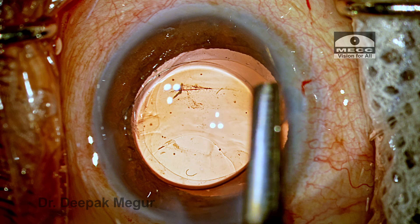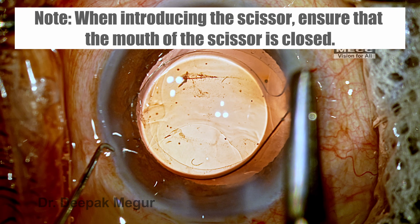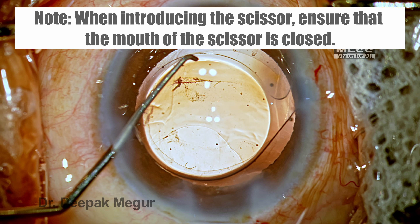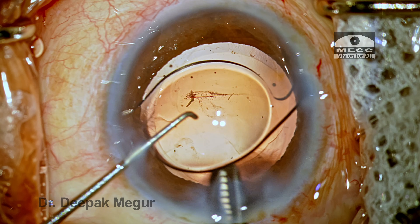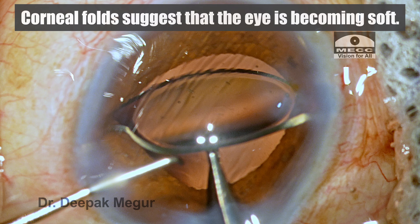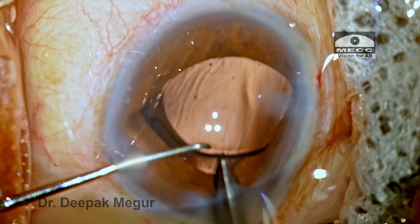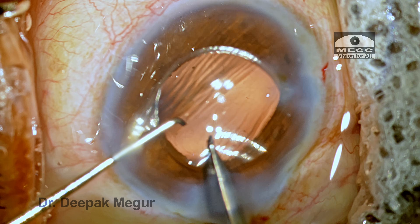When introducing the scissors into the eye, it's important that they are closed on entry to prevent the lens from jumping. The lens is stabilized with the second instrument, and once the scissors are in the anterior chamber, the mouth opens to engage the optic. What is strikingly visible here is multiple corneal folds, suggesting the eye has become a little softer — the OVD has probably escaped and the chamber is shallow. It would not be wise to proceed with cutting under these conditions.